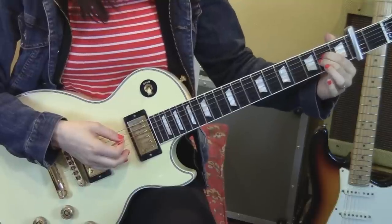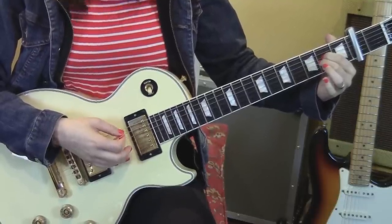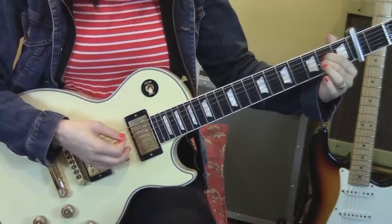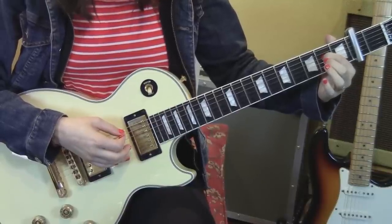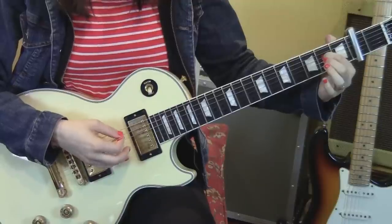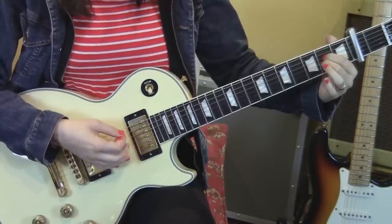Then put your second finger back down, pluck the fifth string and the third string two times. Take off your middle finger again, and then pluck fifth, fourth, fifth, third. So altogether, this sounds like...